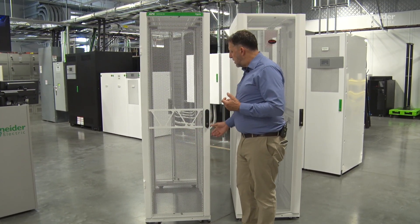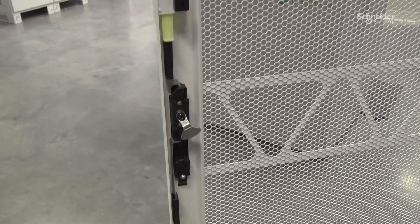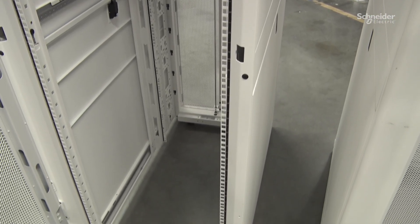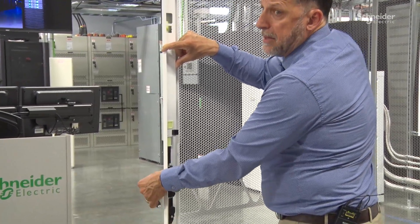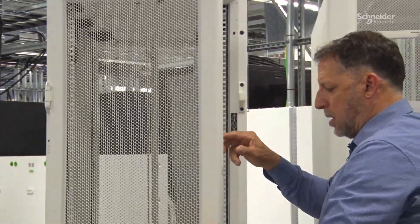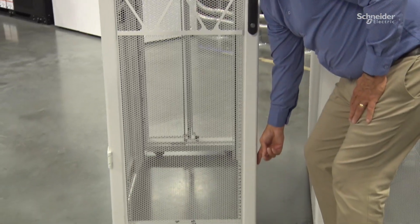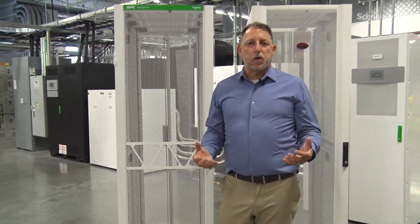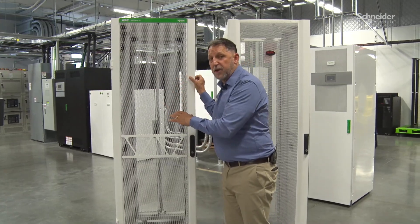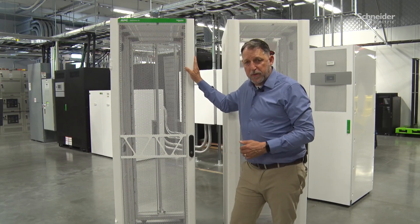The final new feature on this rack is the three-point locking system. The latch is similar to before, but now we've got additional acceptors that give us the capability of a three-point latching system. You can see where the tab pulls up into the door and drives up into these acceptors. When we close the door, it's locked at three points. This gives us much better security within the cabinet, and also prevents data center operators — who now have much heavier racks — from accidentally springing the door on the latch side when grabbing it.